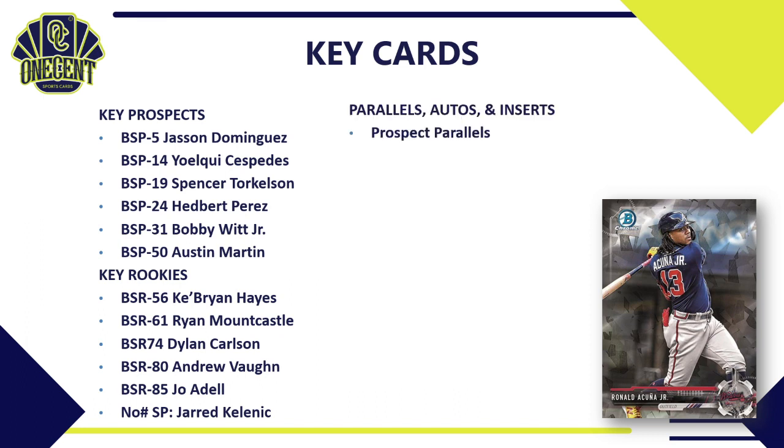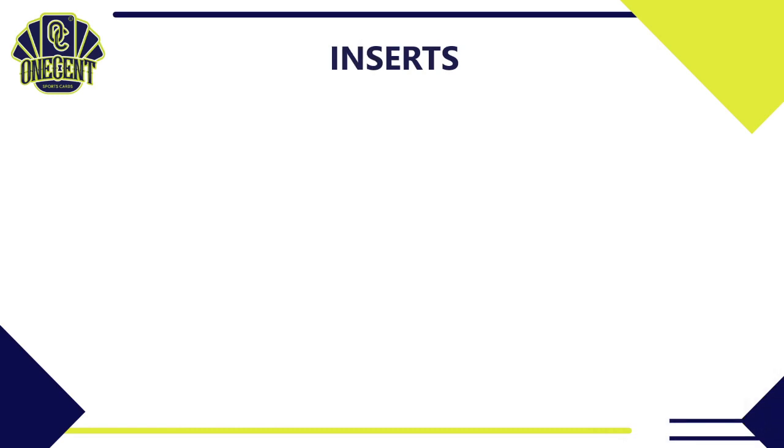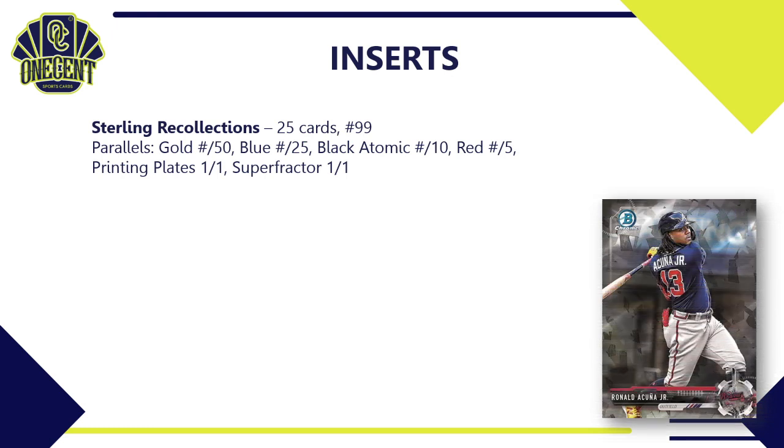For parallels, prospect parallels will always hold value. The Sterling Recollections insert is a standout — featuring a reprint of a player's first Bowman card, such as Ronald Acuña Jr. — and autographed versions are available. Dual and triple autos are very sought after but tough pulls. Sterling Tender autos are based on the pound sterling. The Sterling Recollections insert subset has 25 cards, each numbered to 99, with a parallel rainbow of gold, blue, black atomic, red, printing plates, and super refractors.